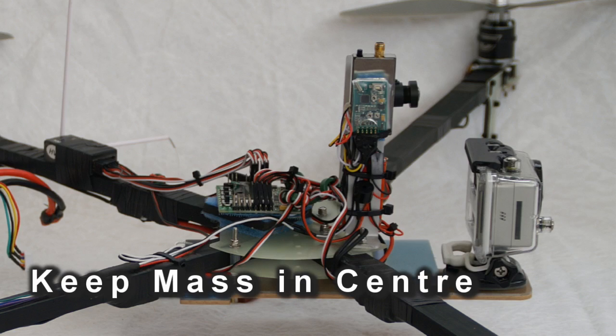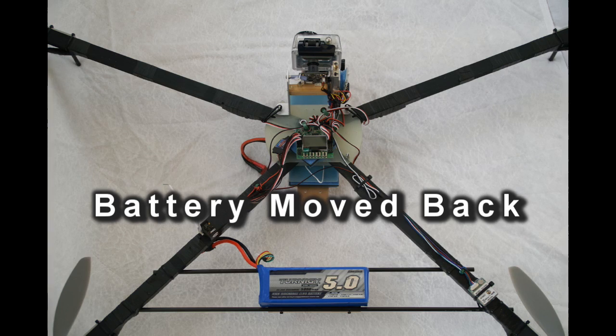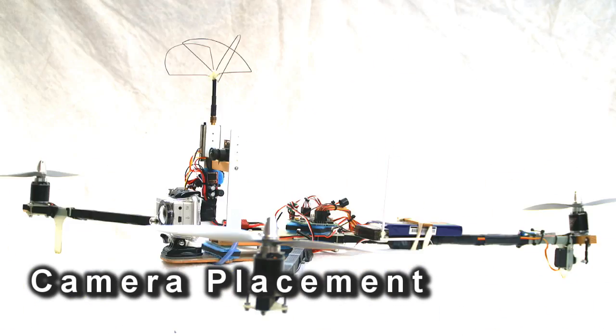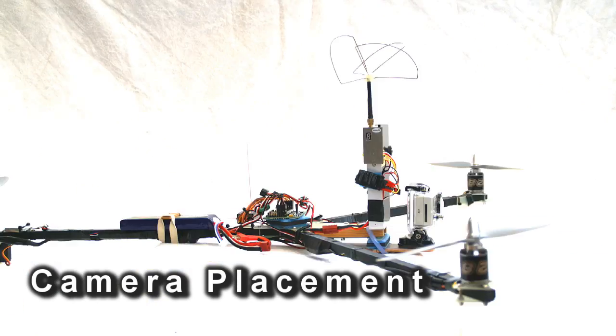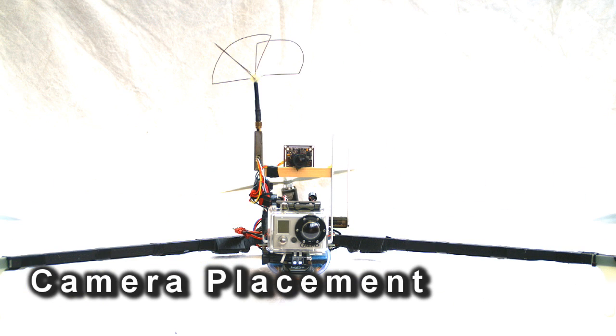On my tricopter and quadcopter I've moved my camera forward to get out of the view of the props. This means I've got to move some weight backwards, so I normally have the battery at the back. All of the weight is spread out in a line from the camera back to the battery — the best compromise between keeping props out of the camera view and keeping mass centred. I have my camera in line with the frame, and because I'm just lifting a GoPro I can do that quite easily. It also means less air resistance and avoids a pendulum effect that you'd get with a camera slung underneath.